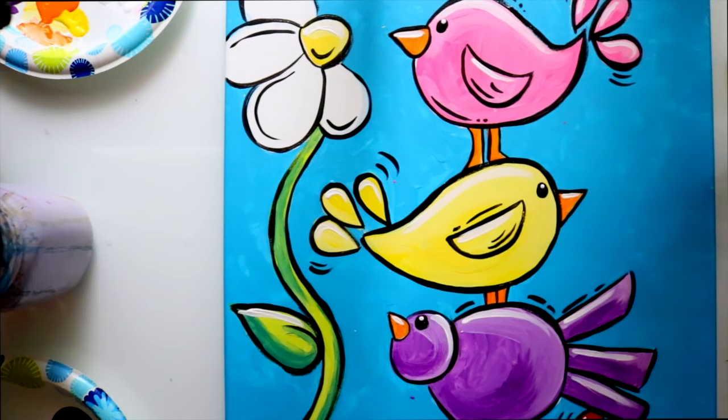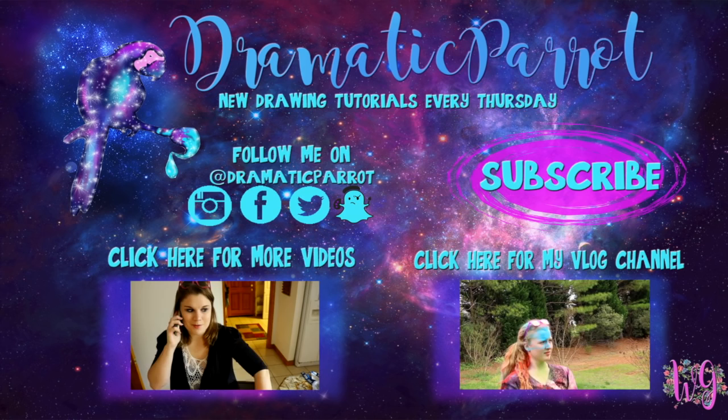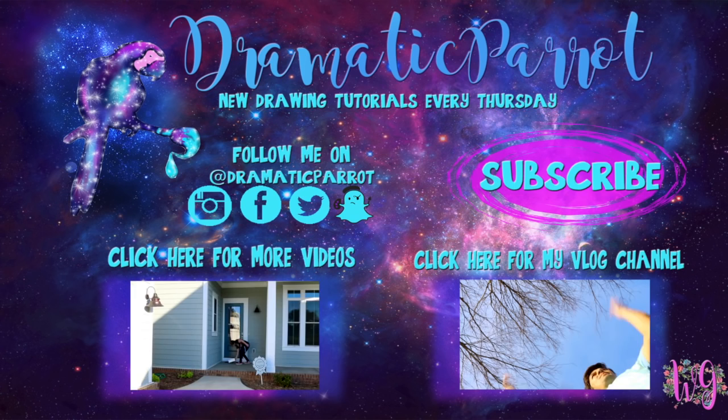Hey guys, thank you so much for stopping by Dramatic Parrot today. Make sure you click on that subscribe button, and if you liked this video today, make sure you hit that like button as well. Make sure you follow me on Instagram, Twitter, Snapchat, all the fun stuff, and like my Facebook page. I have started a vlogging channel on Wonderland Girl, so make sure you go ahead and check that out and subscribe to that channel as well. I will see you all later. Bye!